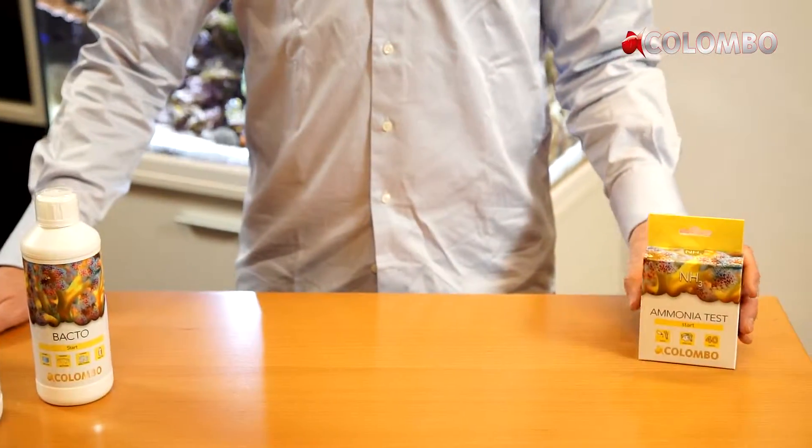Hello, welcome at Colombo. Today we show you how to do the Colombo Marine Ammonia Test.